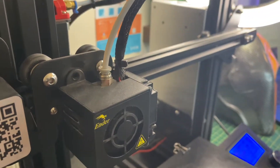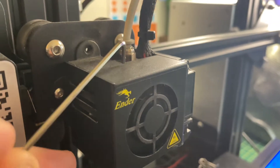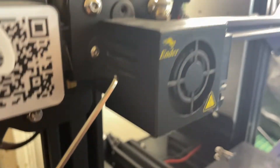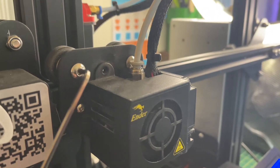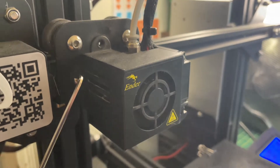There are going to be two small screws — one's right here and the other one is right here. This detaches the fan from the hot end, so we're going to do that right now.